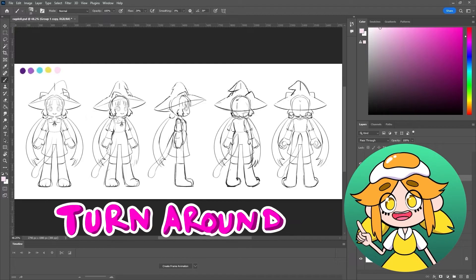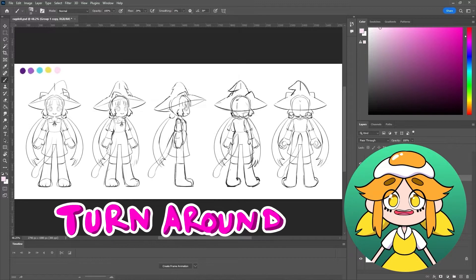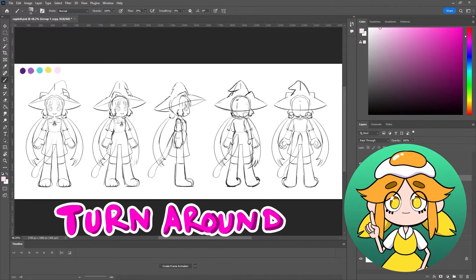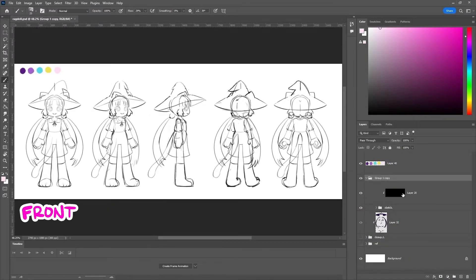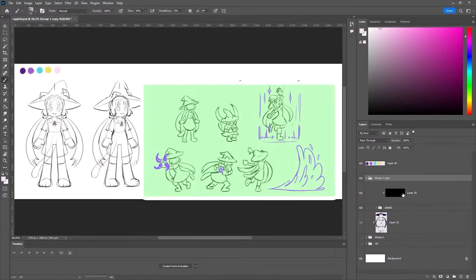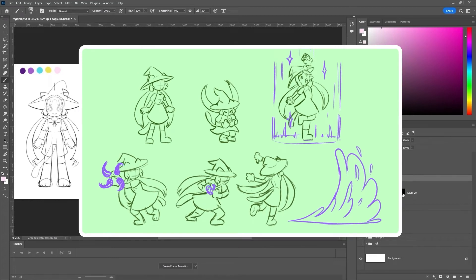You might be familiar with character turnaround sheets, which show a character at different angles. These can be a great guide for making your artwork, and helpful if you want more complex animations. Here I have a front, three-quarter front, side, three-quarter back, and back view. Depending on how your character moves, you might not need all of these views, and you can actually get a lot of good animation out of just a three-quarter front view. It helps to plan out and thumbnail the animations that you'll be doing later, just so you know what views you might need.